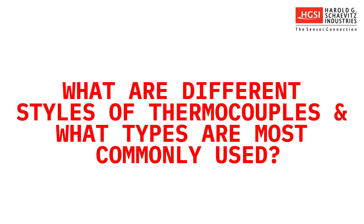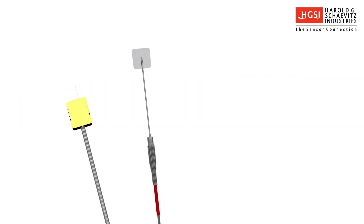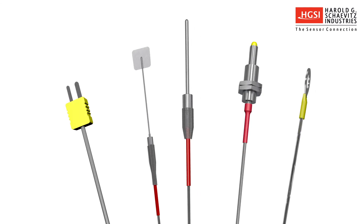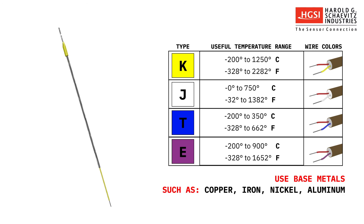What are the different styles of thermocouples, and what types are most commonly used? Known for their versatility, thermocouples are manufactured in a variety of styles engineered to suit the application. Most commonly used thermocouple calibration types are K, J, T, and E, which use base metals such as copper, iron, nickel, and aluminum.